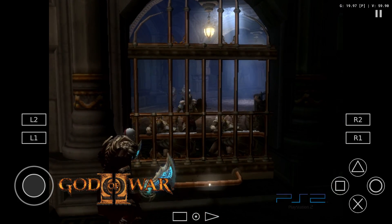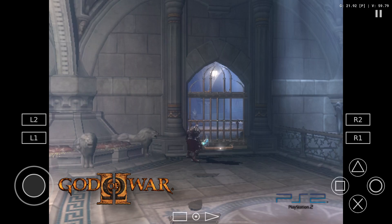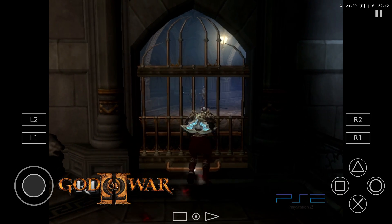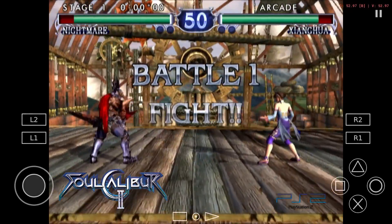God of War PlayStation 2 gameplay footage — in-game dialogue: 'By the gods, he's killed them all. He still has some of the powers of a god. Run!' Followed by a Street Fighter match intro: 'Battle 1, fight!' demonstrating PS2 and arcade emulation capability.